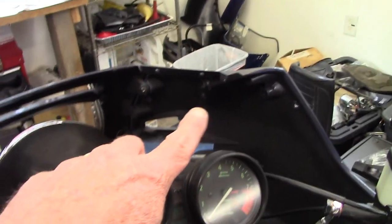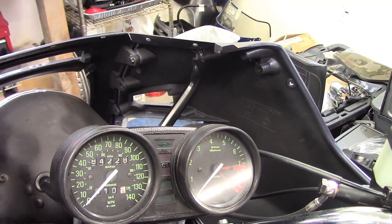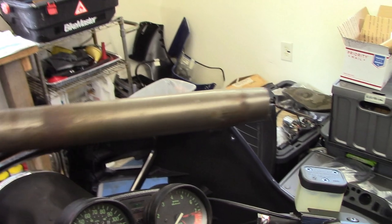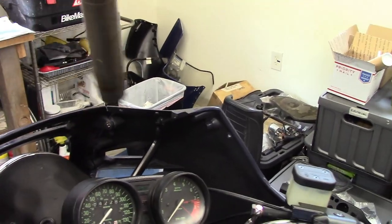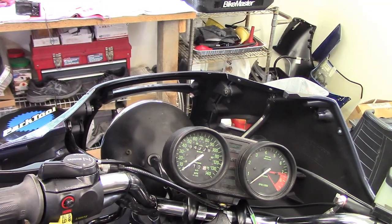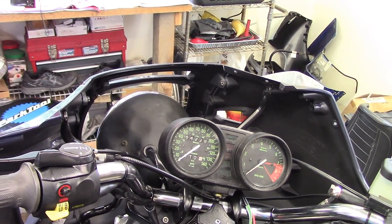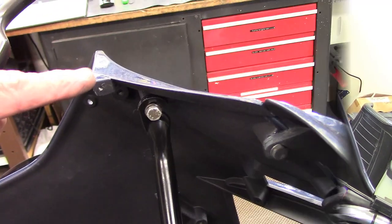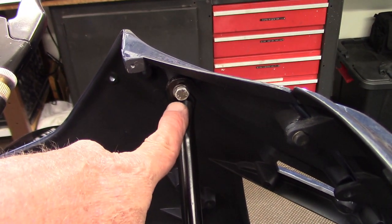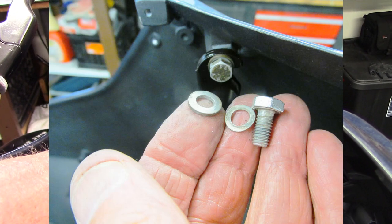The arms on the upper fairing bracket weren't quite aligning with the holes in the top side panel, so I wrapped them with a rag, used a tube over it, and tweaked them a little so they're in the right orientation and line up with the bolt holes in the upper side panels with no stress on the panels. The upper side panel attaches to the top arm of the upper fairing bracket using an M6, 12mm long bolt with a thick flat washer and a wave washer.